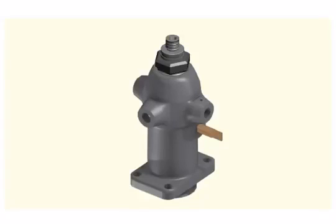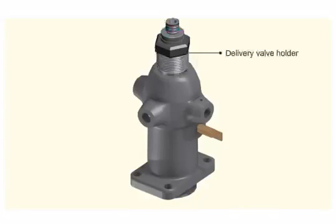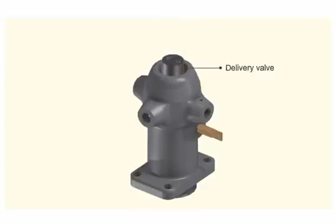Clamp the fuel pump in the vice and remove the delivery valve holder. Take out the delivery valve. Invert the pump.